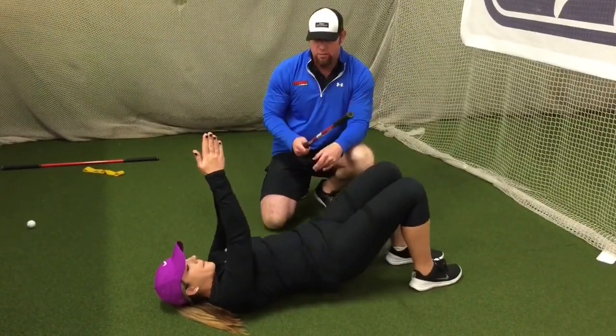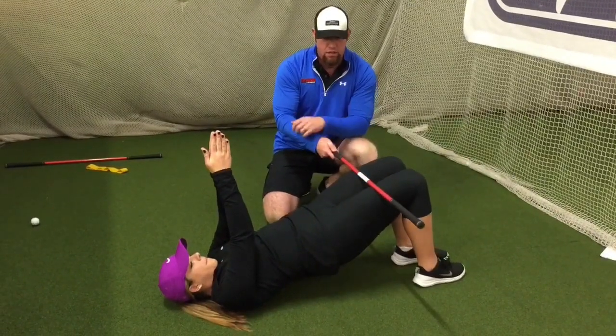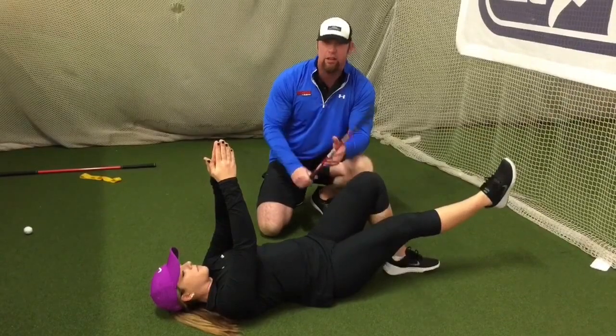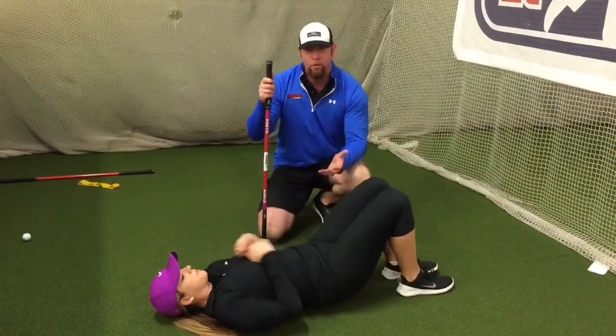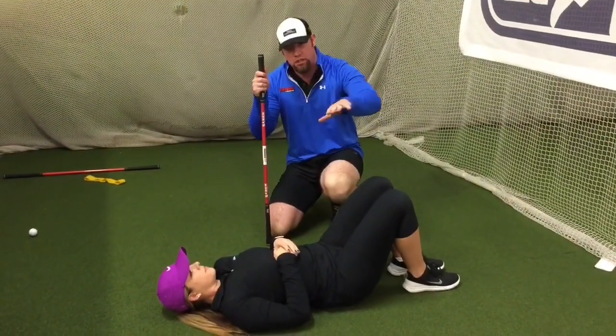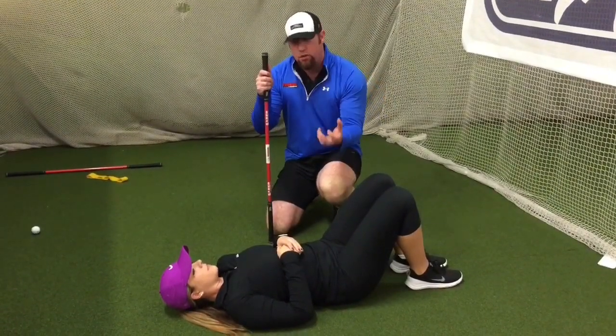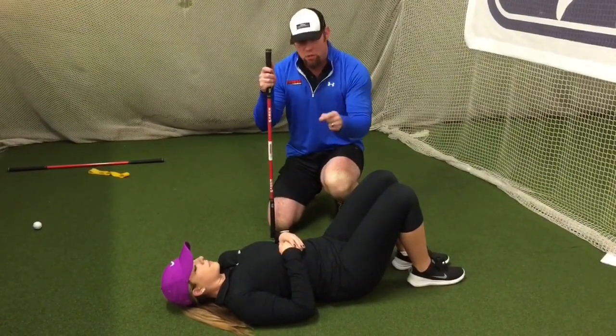Now, we're going to do the other side. Hips up. And when she's ready, she's going to extend out. Ten, nine, eight — and there's the fail. So, what happened was she lost the position. A little bit of rotation opening up to the side. Those glutes aren't holding her position. So, we've got to fix that.